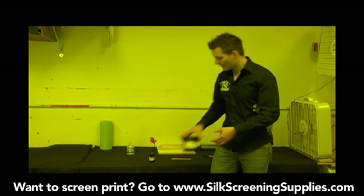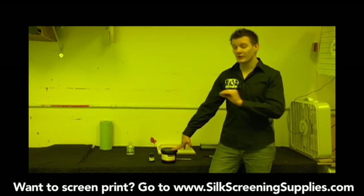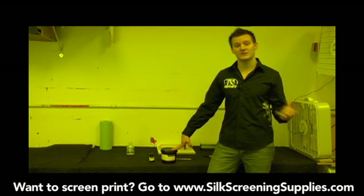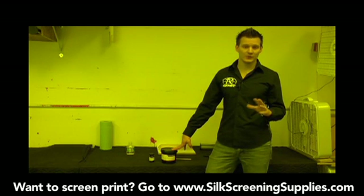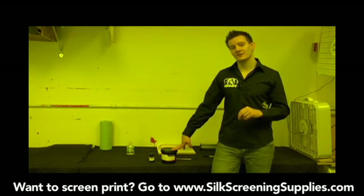When you mix your emulsion, it's good for about three months at the most. You don't want to let your emulsion freeze and you don't want to let it get too hot. If it freezes, it pretty much instantaneously ruins the emulsion. If it gets too hot, it starts to activate the diazo as well. A good temperature to store your emulsion is 60 to 70 degrees — keep it in a cooler, darker environment and it should last up to three months.